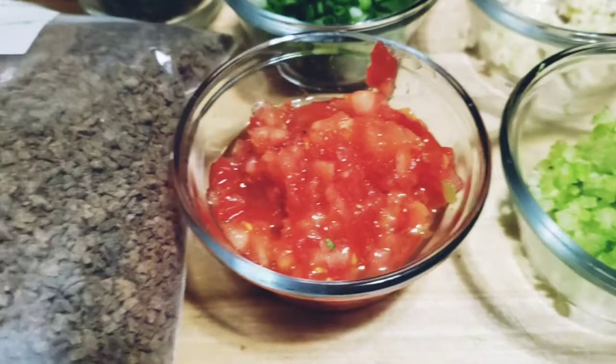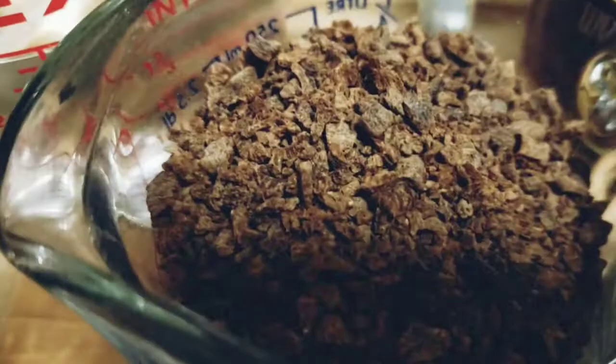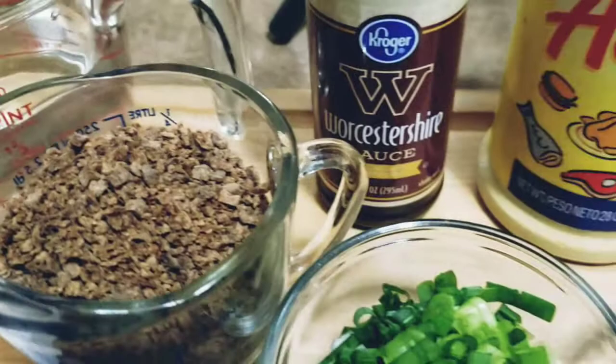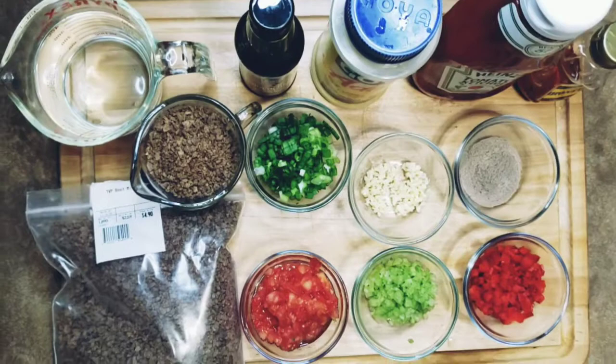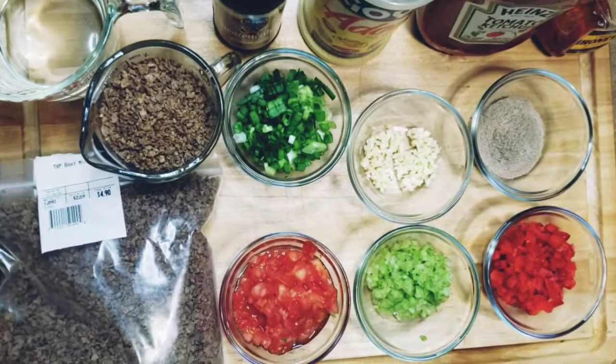So here's this delicious goodness — there's the TVP. We have the water and the TVP, and you can see what it looks like: little granules. And these are some of our Worcestershire sauce, my all-purpose seasoning, the adobo, and all the fresh ingredients. I love working with fresh ingredients as much as possible.